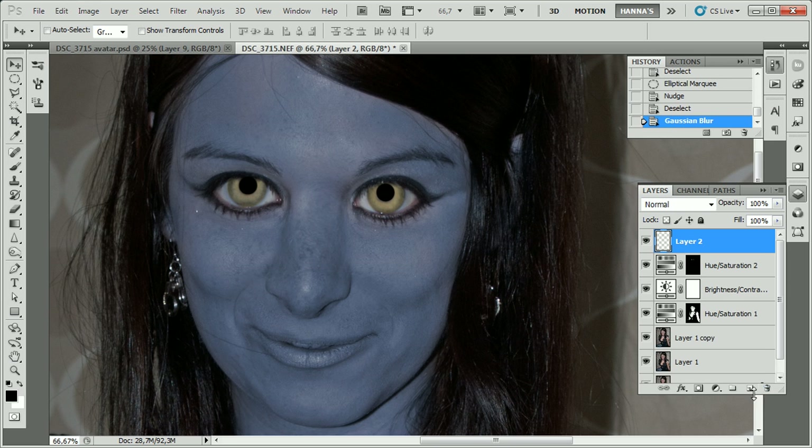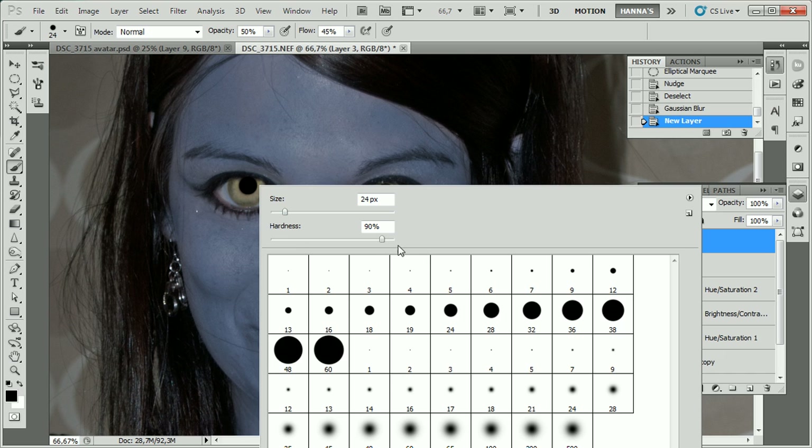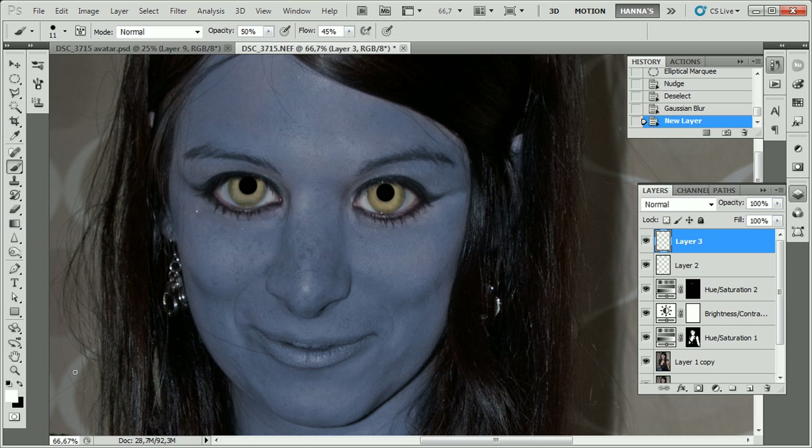The pupils still look kind of raw because we don't have any highlight in them. So we're going to take the brush with hardness set to 90%, foreground color set to white, opacity and flow raised to 100%, and just paint a small highlight on each pupil. It looks a bit cartoonish, but it's still a lot better than before.